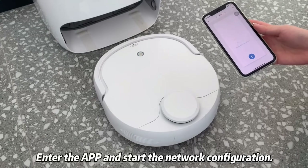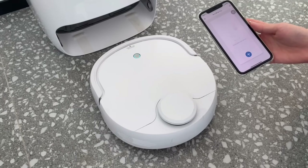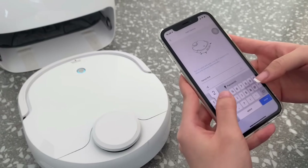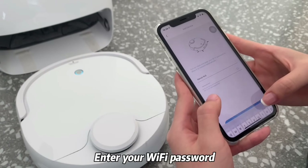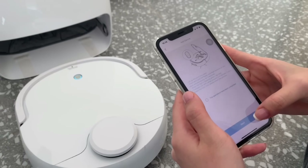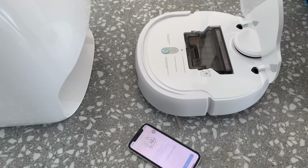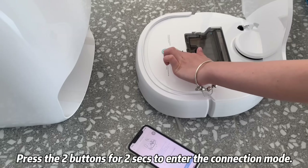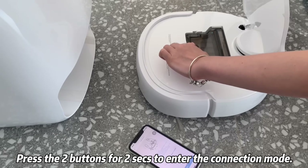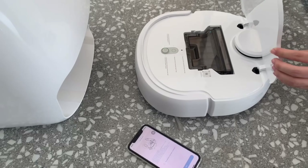The robot is starting up. Please use it when the blue indicator light is visible. Prepare for connection. Please follow the instructions on the app.